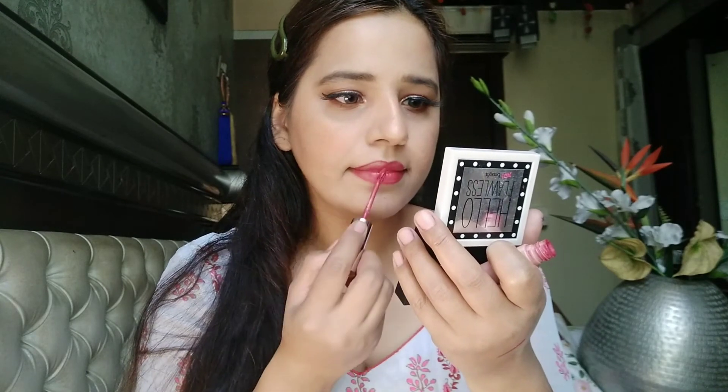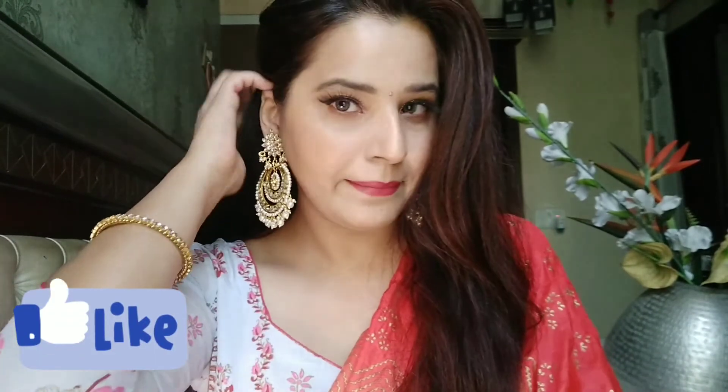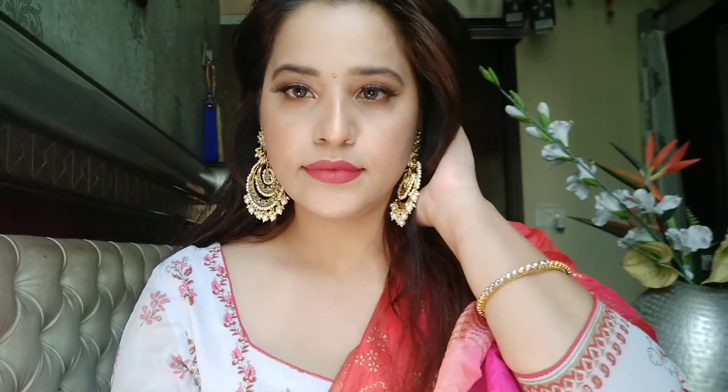I think my look is complete. I hope you like it — I love it too while creating it. Lastly I'm going to seal my whole makeup look with a makeup fixer. Tada, it's ready! My jewellery is from Nykaa Beauty — I'll put the link in the description box. Enjoy watching and until then, take care and bye bye!